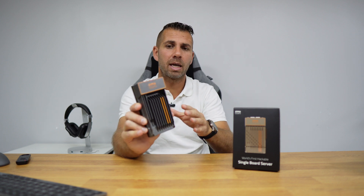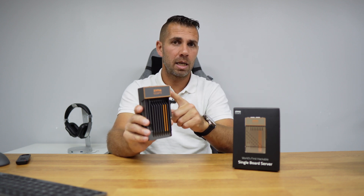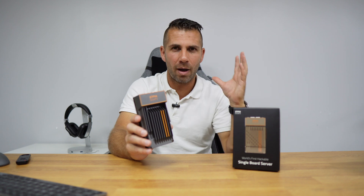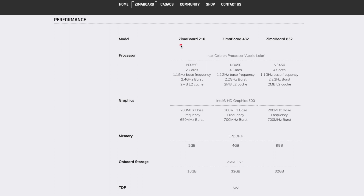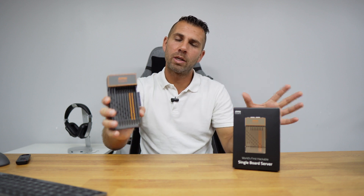In terms of pricing, the ZimaBoard is competitive compared with units like the Raspberry Pi, while offering more power at an interesting price. There are three versions starting at $120. The ZimaBoard 216 has a dual-core CPU, 2GB of RAM, and 16GB of storage. The 432 has a quad-core, 4GB of RAM, and 32GB of storage. The 832 has a quad-core with 8GB of RAM and 32GB of storage.